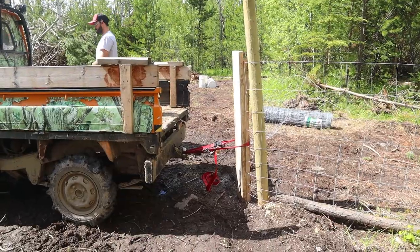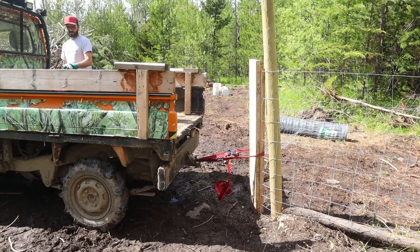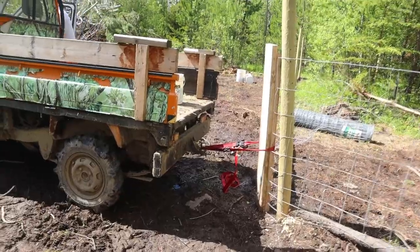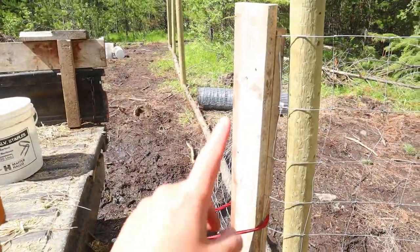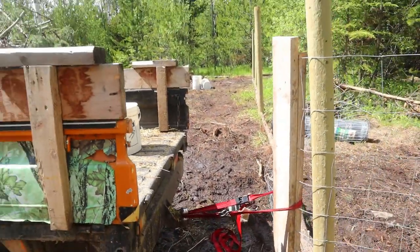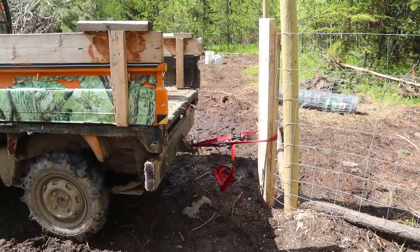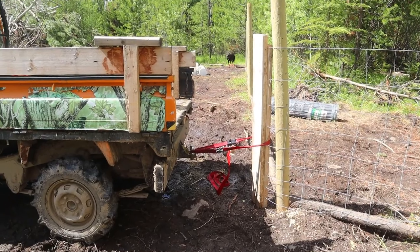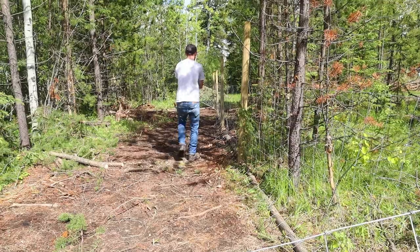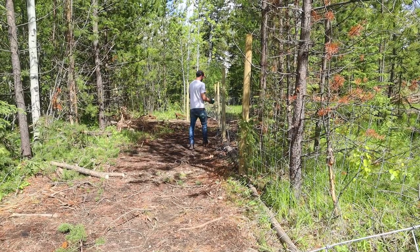Alright, so this is our redneck tensioning for the fence — we got two pieces of two-by-six. Nice and tight now, gotta lift it up a little bit and staple it.